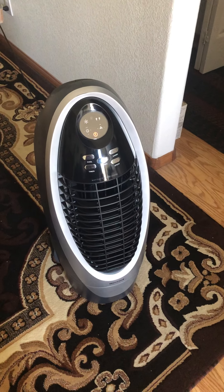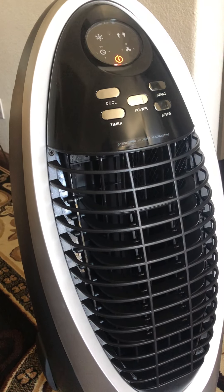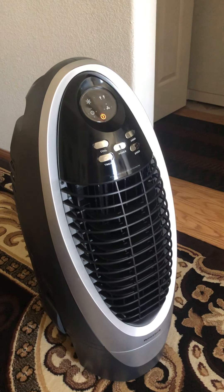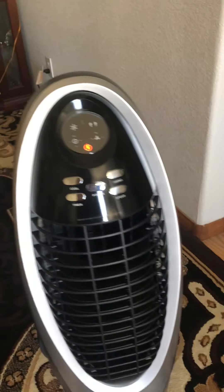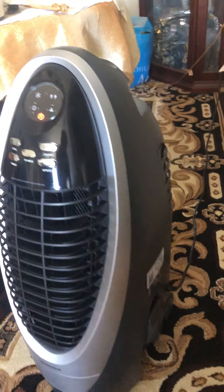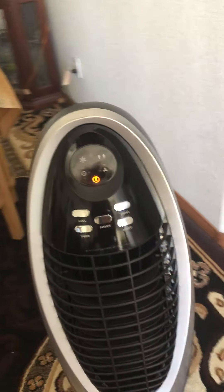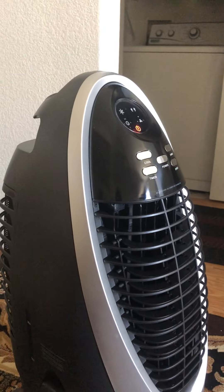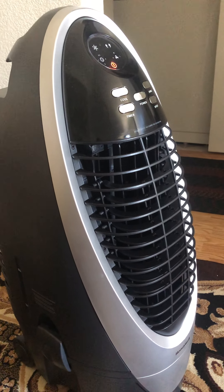Hello everyone, I'm back with another review — this one is a cooler made by Honeywell. I'll put the exact model in the description. I've been using this one for about a couple of weeks. This is one of those medium-range models created basically for the bedroom, though you can use it in a living room too. It does have a pretty big output of air, so it can definitely cool down a whole living room depending on the size.